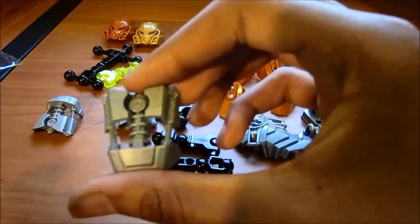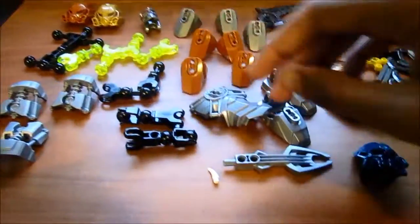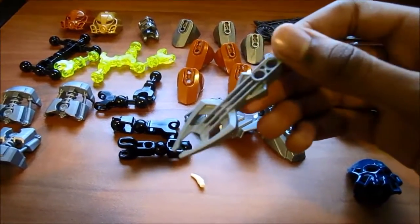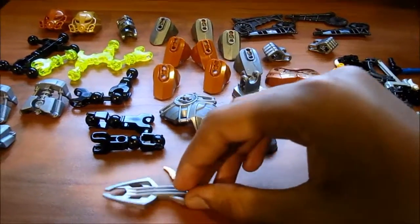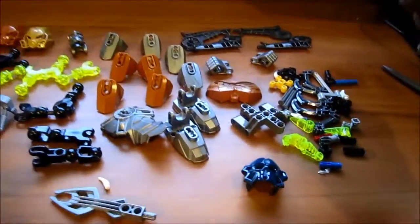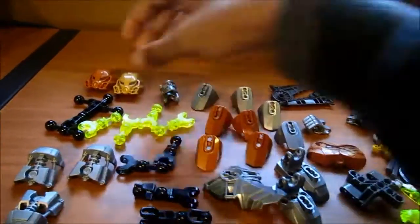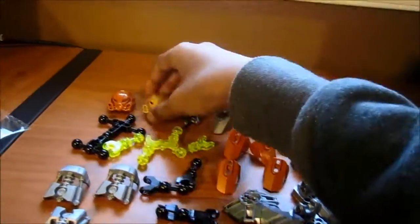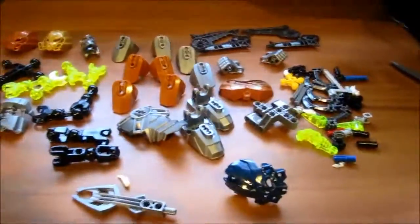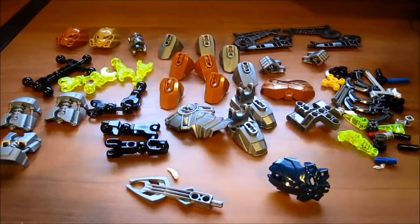These pieces look like the Toa Mata parts, and I'm just referencing the Three Virtues there. This is actually a piece of a Rahi staff, a classic Bionicle piece from around 2003. We've got the new weapons, the skull spider mask, and the golden masks.